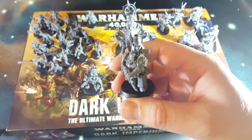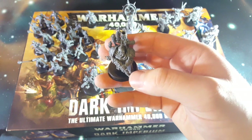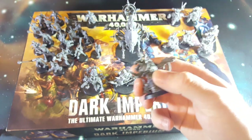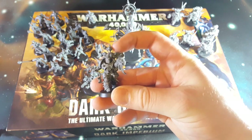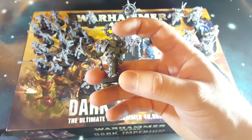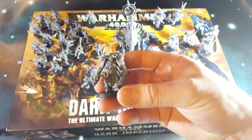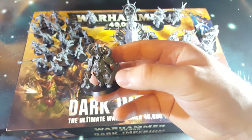It's done a really good job of hiding the joins and mold lines and stuff. I haven't done any clean up work on these guys yet and they're already looking really good. Got the sergeant with his plague knife and bolt pistol. He's got a bleeding skull attached to the top of his helmet - a sort of World War I German style helmet with a spike on top. He looks really cool. And a nice big bloated fatty with bolter and plague knife too.